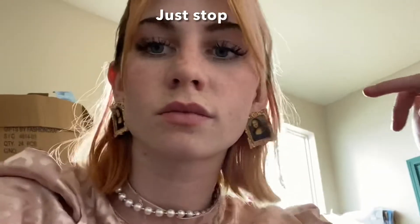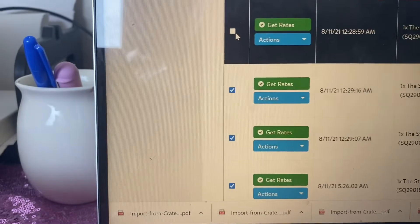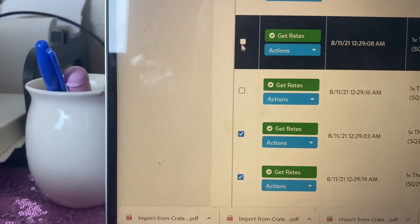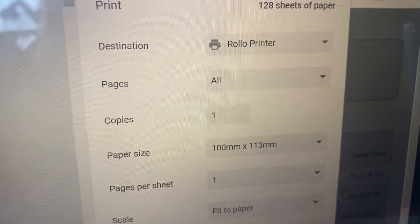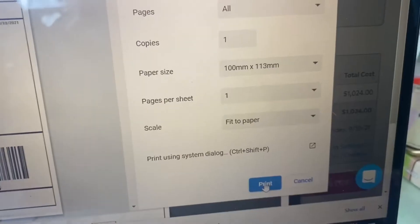The first thing we're going to be doing today is printing off shipping labels. We're here in the office and we're going to be using my favorite platform to print, which is Pirate Ship. Pirate Ship is really awesome for printing in bulk. We usually download our labels from CrateJoy, which is a platform we sell our subscription box on, and we put them onto Pirate Ship to get really good deals because CrateJoy's shipping prices are outrageous. We are using the Rollo printer to print our labels.